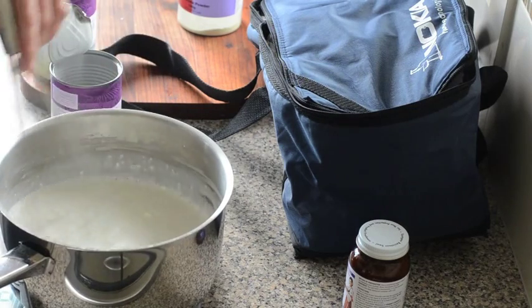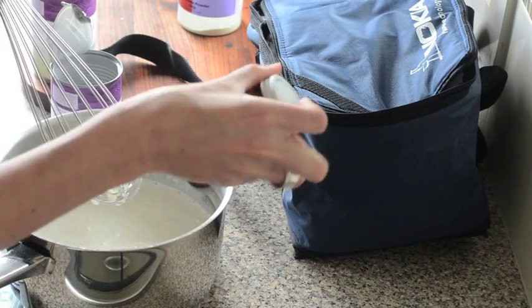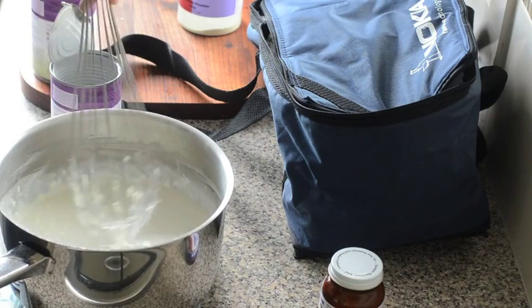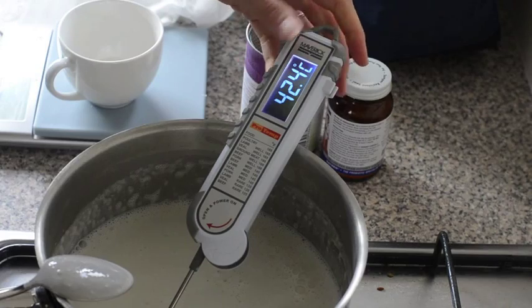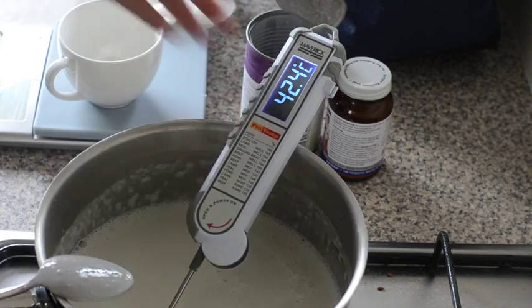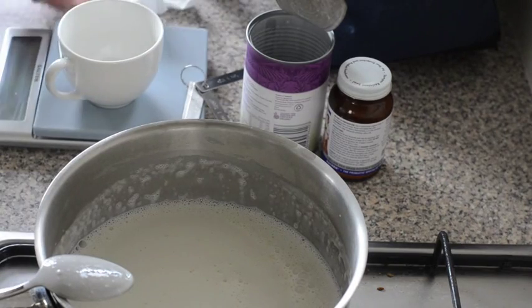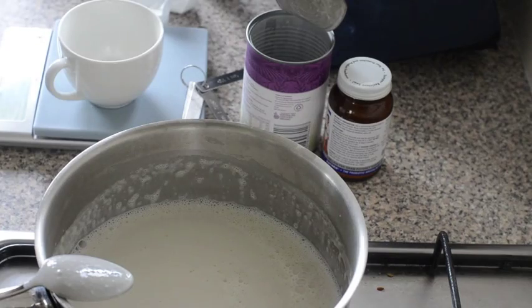Heat it up to 43°C, which is 110°F, or have a look on the side of your yogurt starter and see what temperature they're recommending and go with that. We're up to 42.5 degrees, so that's good enough — we don't need to be completely spot on, and a little bit higher is fine as well.